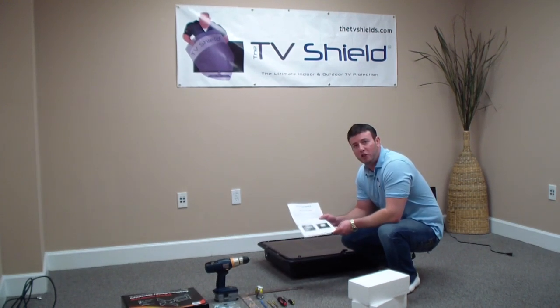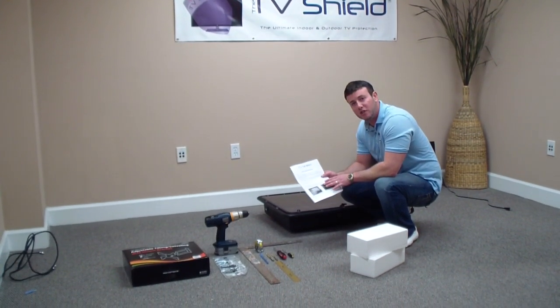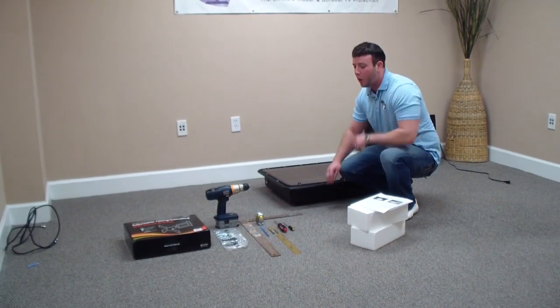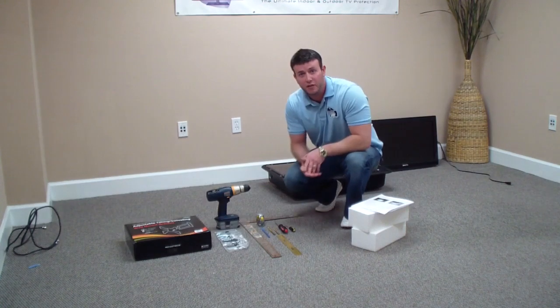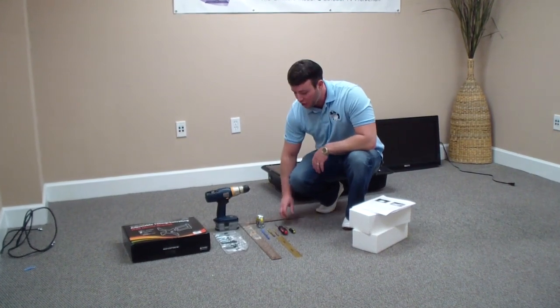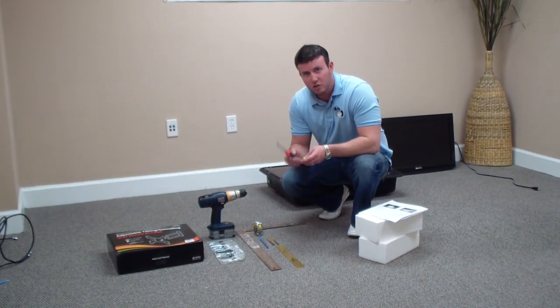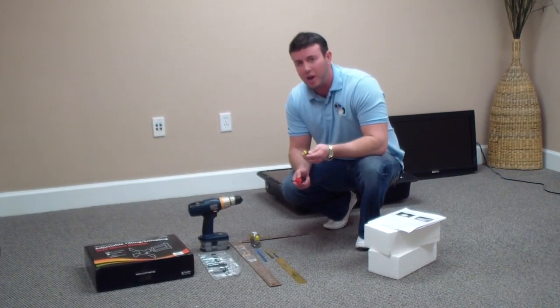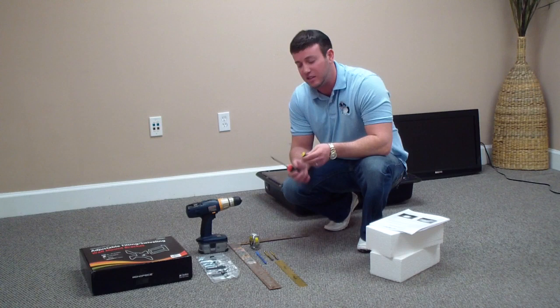First you'll probably want to go over page one of the instructions — it does cover a lot of good information about your VESA mount systems and things like that, so go ahead and place those off to the side. Now I'm going to go over all the tools needed for installation. First, you're going to want to have two screwdrivers — most likely a Phillips head and a smaller screwdriver, doesn't really matter Phillips head or flat, just to help you get the grommets in at that step.